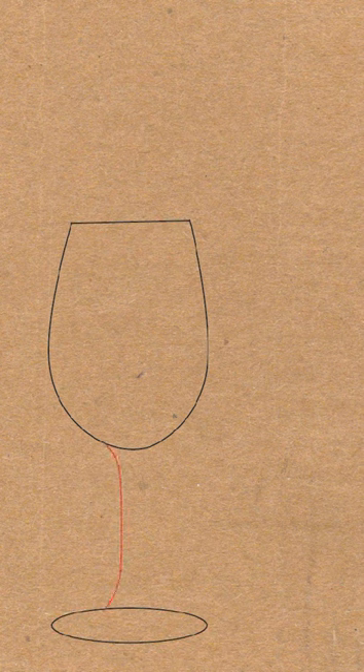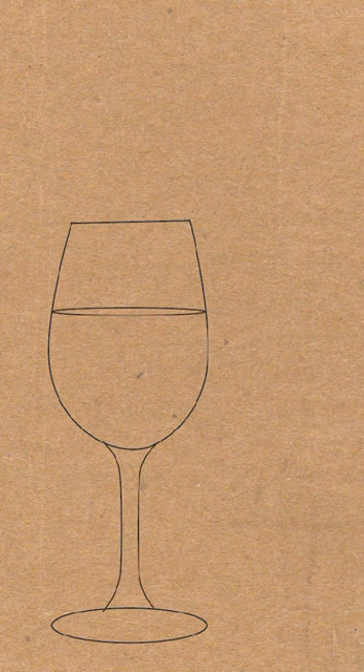Then go ahead and draw an inward curved line on both sides of the cup for the stem of the wine glass. And then draw an oval slightly above the middle of the inside of the cup, depending on how high you want the wine to be. I want my cup to be slightly full. And then draw a curved line connecting the stem at the bottom of the cup.